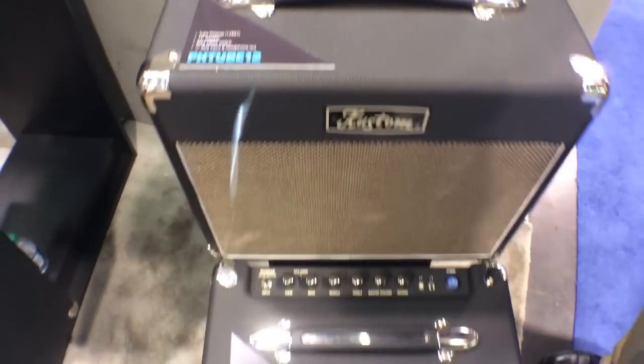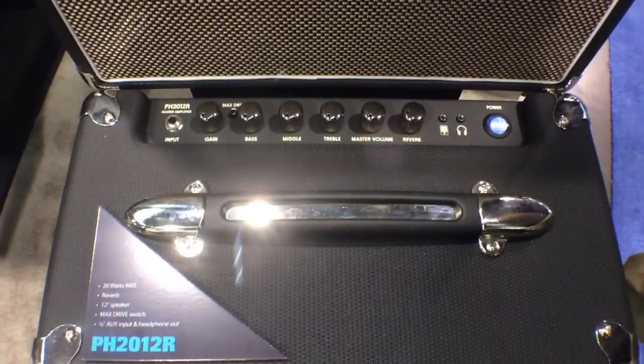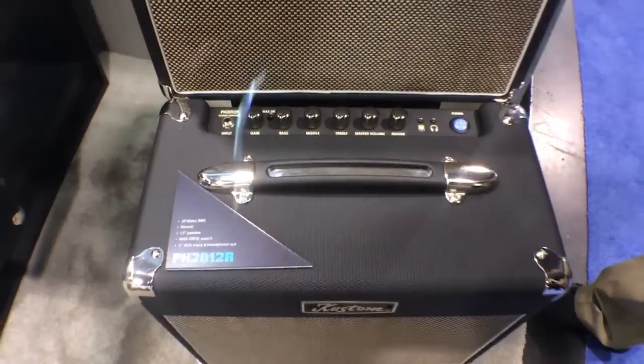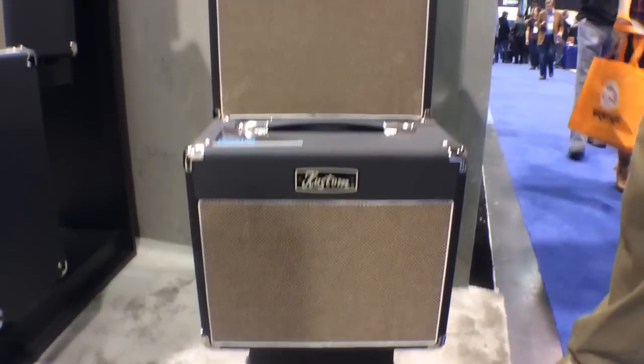Right below that we have our 20 watt PH2012R. This actually features some reverb as well as the other specs, except for the preamp — it doesn't have that. It's a 20 watt version and it still sounds pretty darn good.